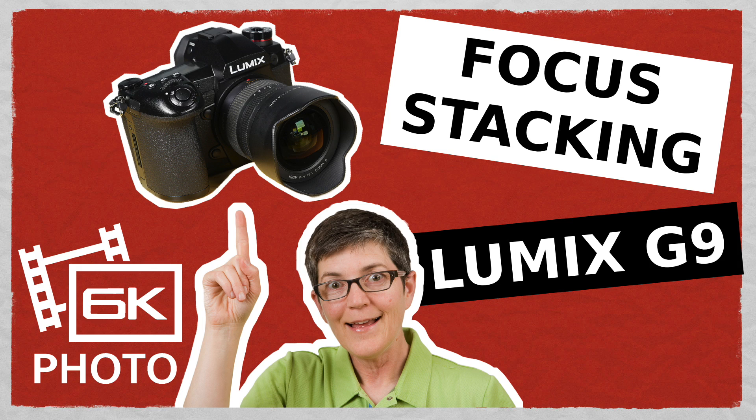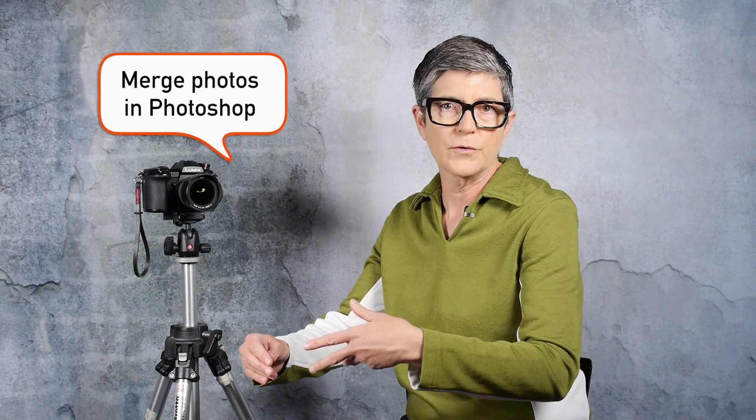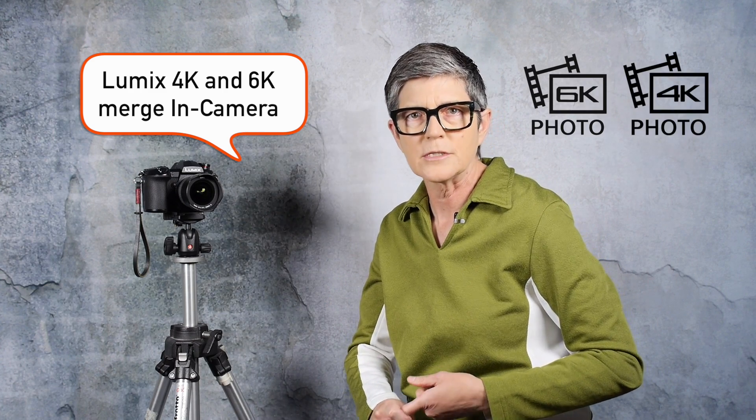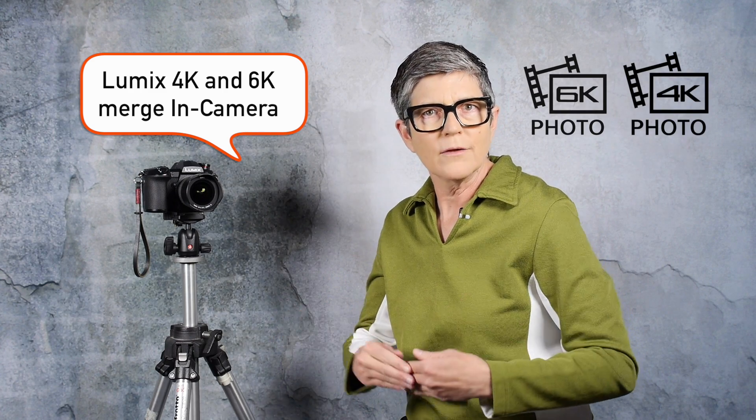So what is focus stacking? Focus stacking is a technique that landscape photographers use to get maximum depth of field in their photos. They take several photos at different focus points in the scene and combine them after the fact using software — bringing all those photos into the computer and using something like Photoshop to put them together. But with a Lumix camera that has 6k and 4k photo modes, you can actually do all of that in the camera.